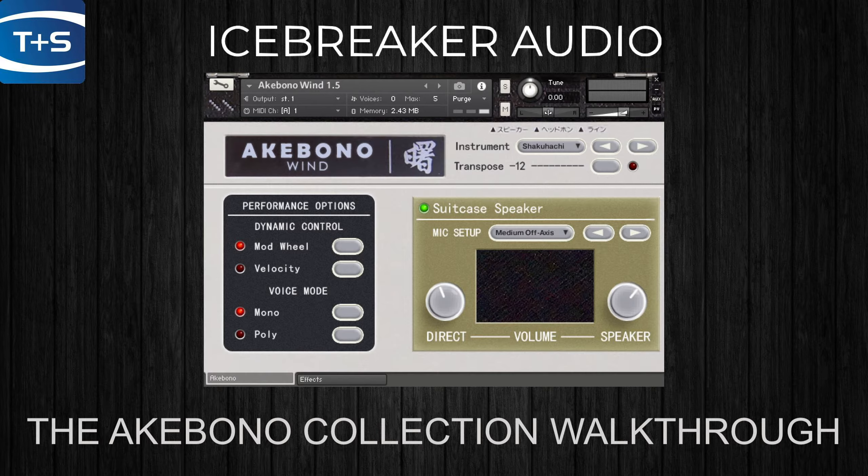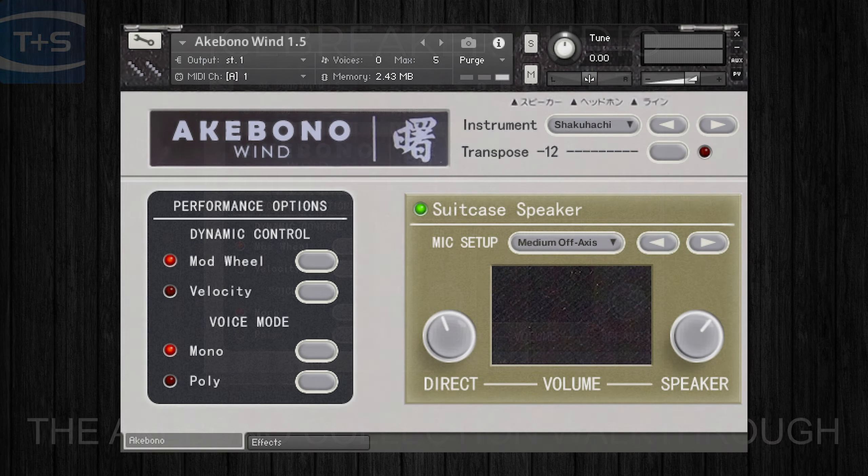Hi there, Jamie from Time and Space here. In this video we're going to be taking a look at the Akebono collection by Icebreaker Audio.